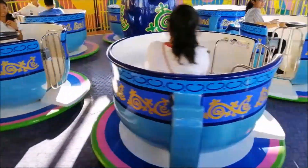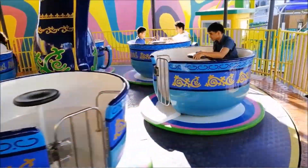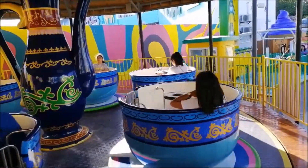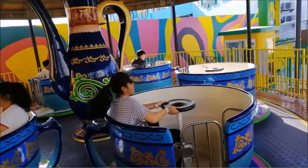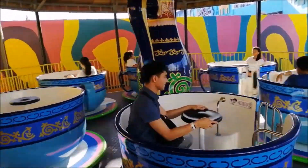Trisha ayaw may iikot. Ano nga na lang ka?